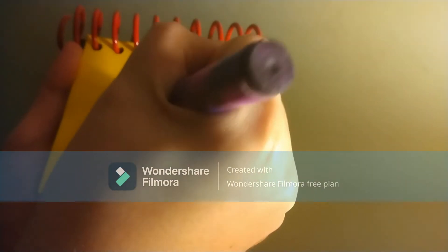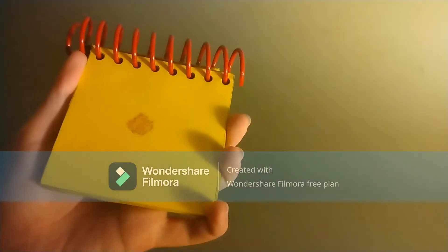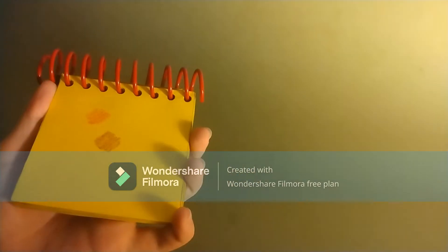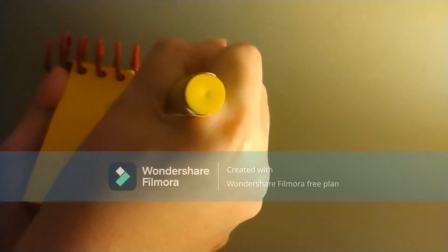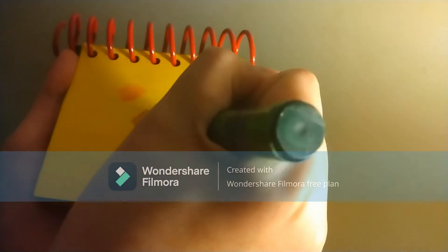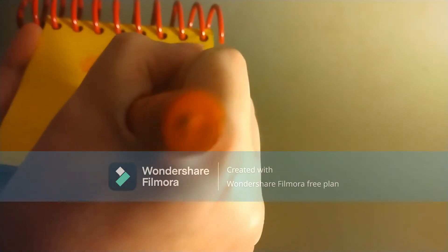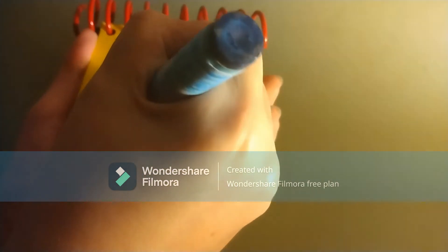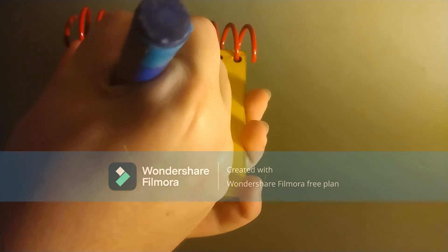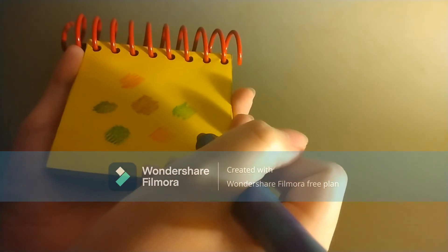Let's start with some violet. Some red. Some yellow. Some green. Some orange. Some indigo. And some blue. There, colors.